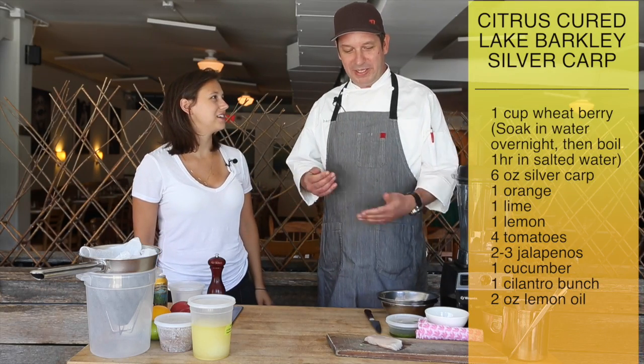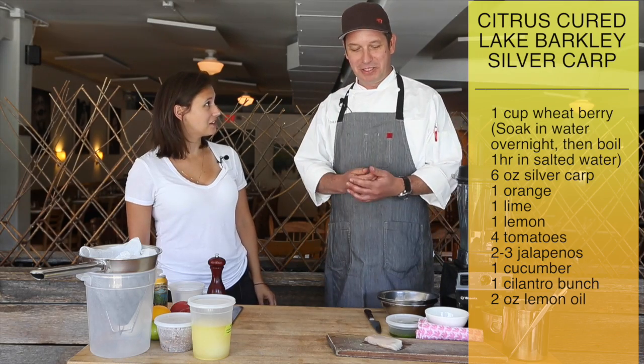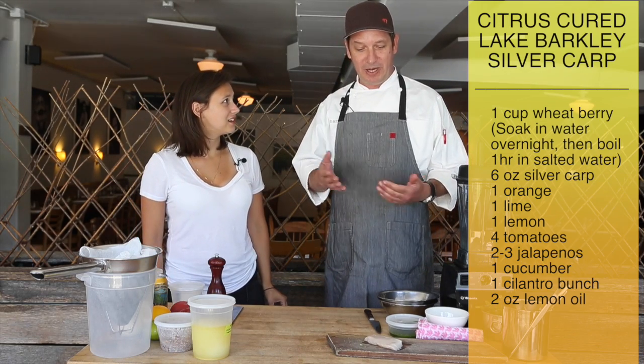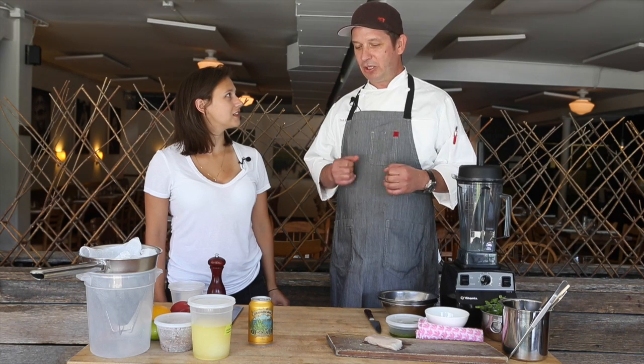What is it? We're making a citrus-cured Lake Barclay silver carp. So this is a fish that's locally caught — it's down in Lake Barclay. We have this wonderful beer, Otravez. This beer, it's a ghost style from Sierra Nevada. It's really light and crisp and just a really nice refreshing beer.